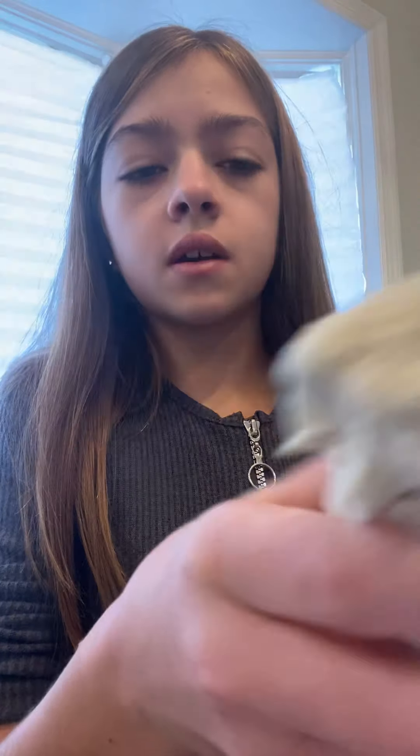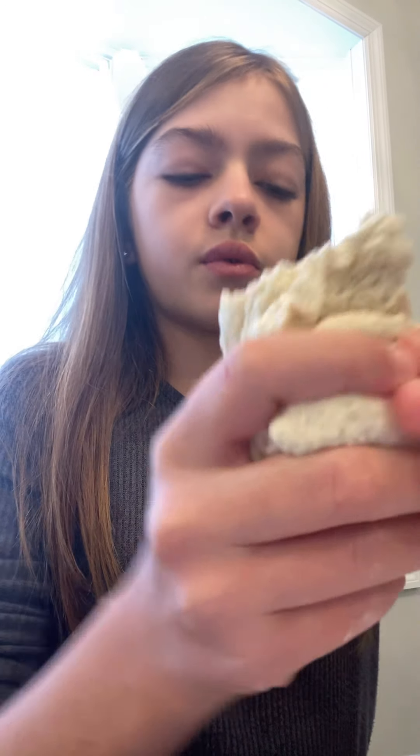Welcome back to a new video! Today I'm going to be showing you how to make this cloud slime. If you want to know how to make this, keep watching.